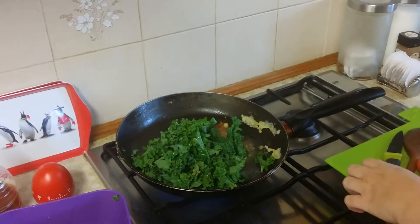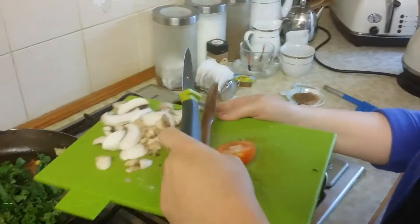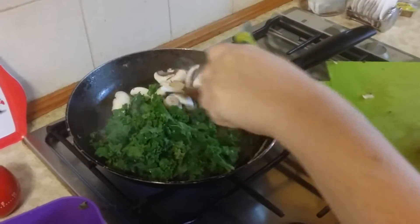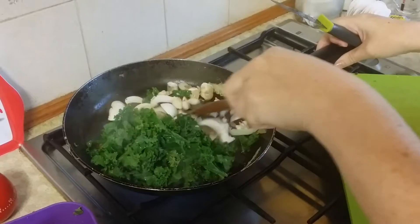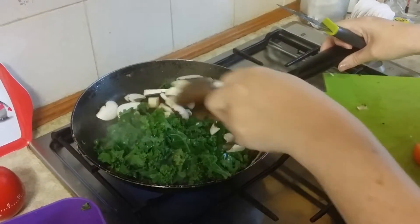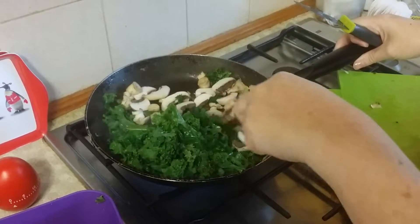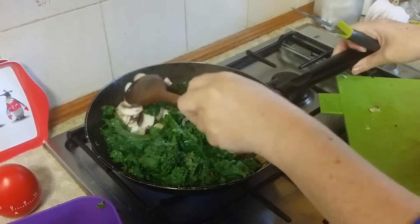I'm also going to have mushrooms with this omelette, so I'm going to add some mushrooms as well. Now we're going to stir fry these for three minutes and let them cook. I'll get back to you guys in a few minutes time.